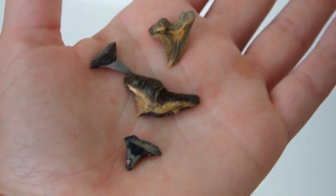Shark teeth — number one, everyone wants to find shark teeth when they go fossil hunting. I went to Peace River for fossil hunting and I probably found over 200. Lots and lots of shark teeth of every different shape and color. Very cool.